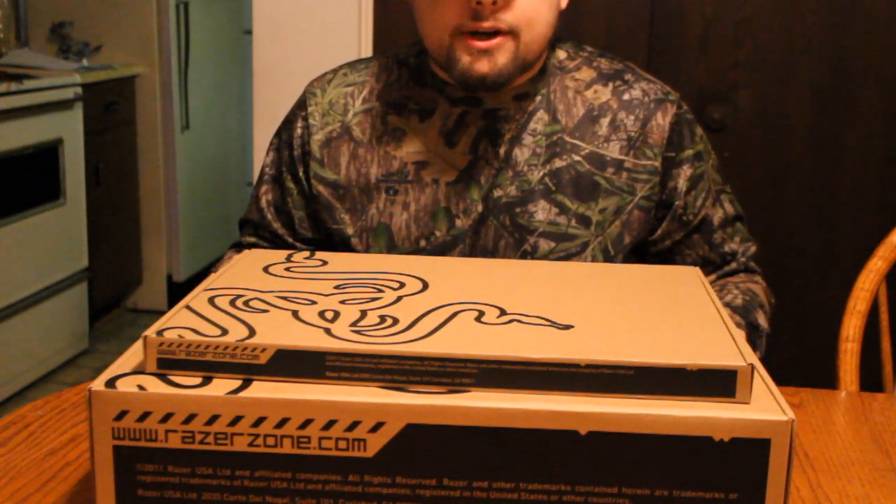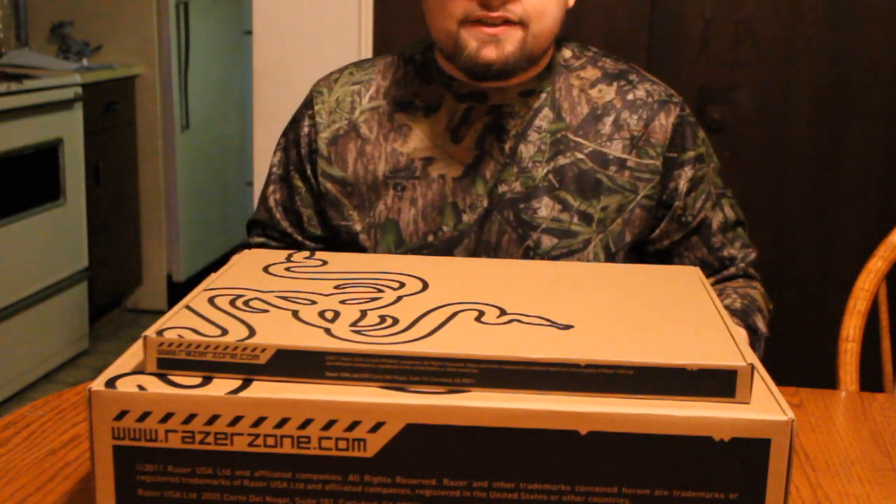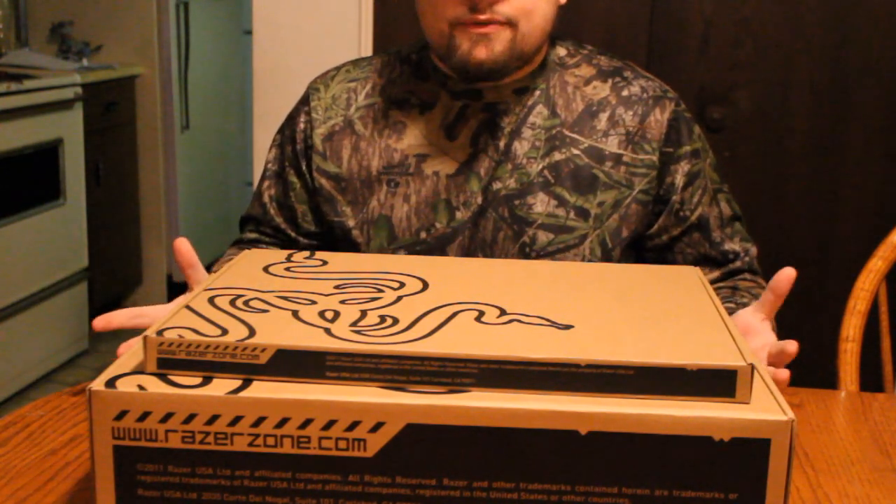Links to these products will be in the description. I'm not getting paid of any sort — I paid my own cash for this. I did not get it sent to me or anything like that. I'm simply doing an unboxing for you guys.